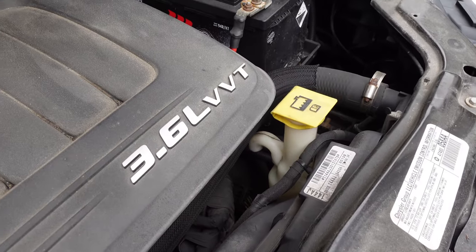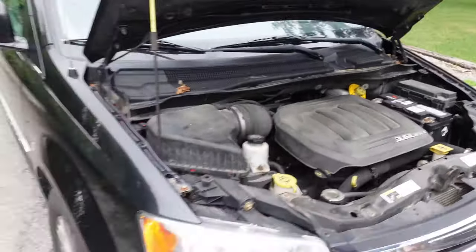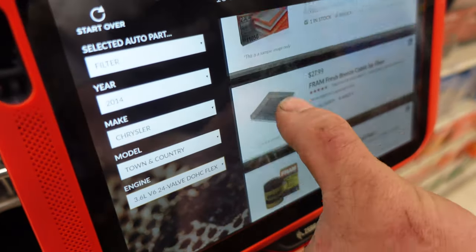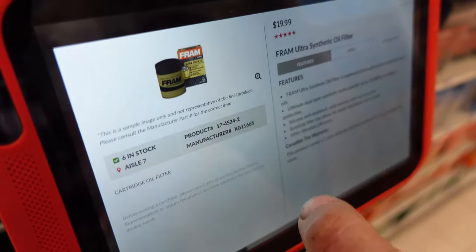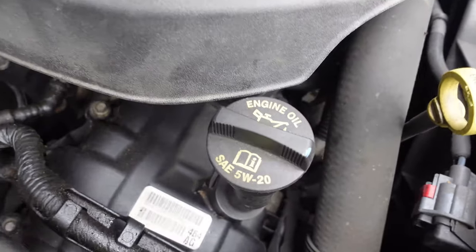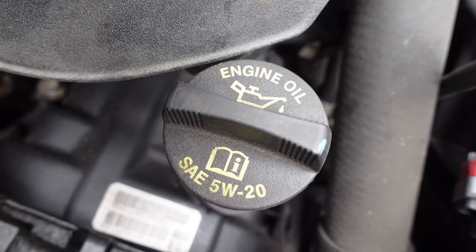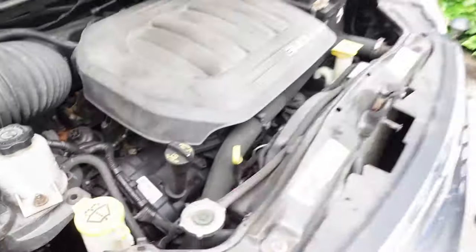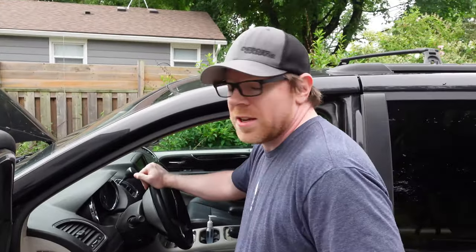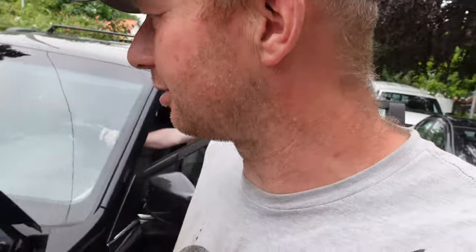All you need to know is you have a 3.6 liter in a 2014 Town & Country, so head to Canadian Tire and grab what we need. Generally on your oil fill cap it says what oil you need — we need a 5W20. This ride has 190,000 kilometers, which is just over 100,000 miles. Let's go to Canadian Tire.